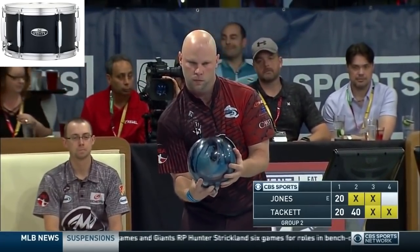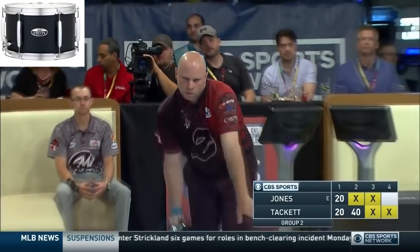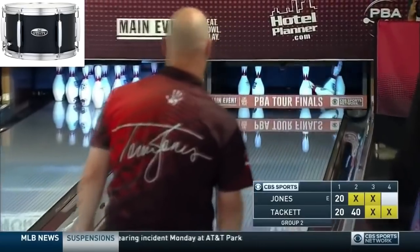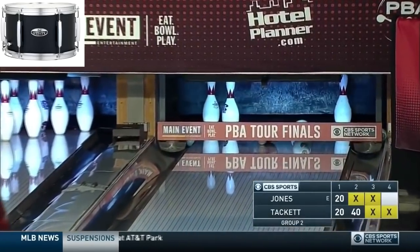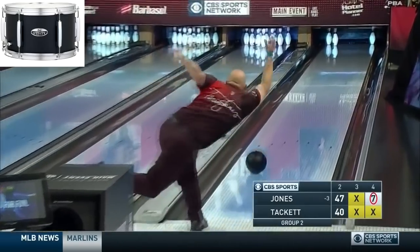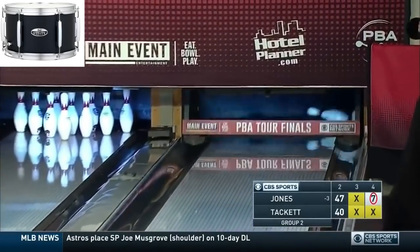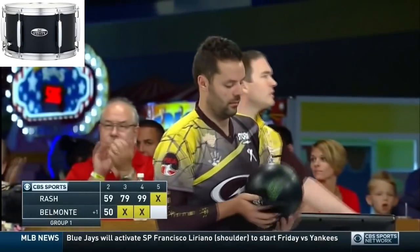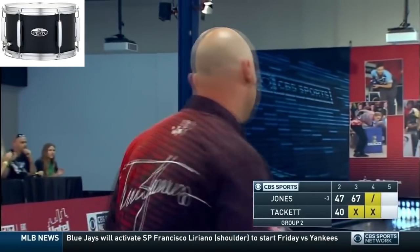Woo! Woo! It's always go! Woo! Kicks it across the deck and takes it out. Top spare, beautifully done there for Tommy Jones. Took out the 10 pin.